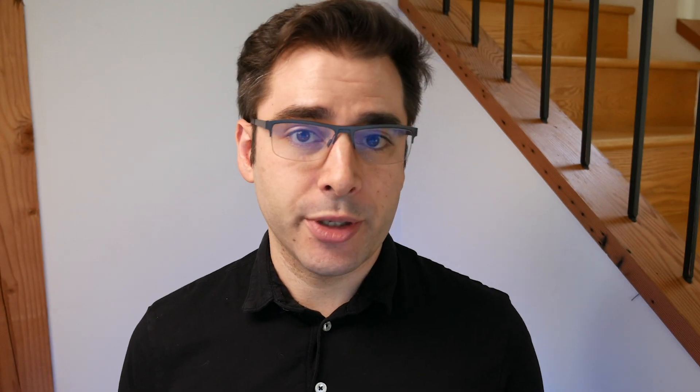Look for the one called ATEM Switchers 8.2.3 update. Go ahead and download that and install it on your computer. It'll take a while — it's a pretty big file — but don't worry, I'll be here when you're done.